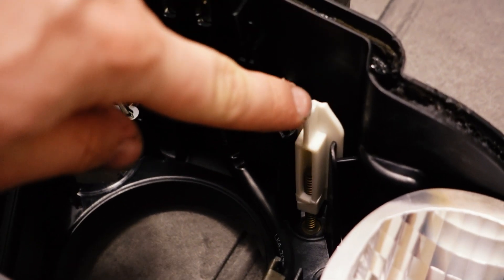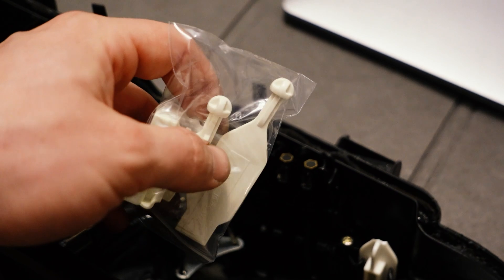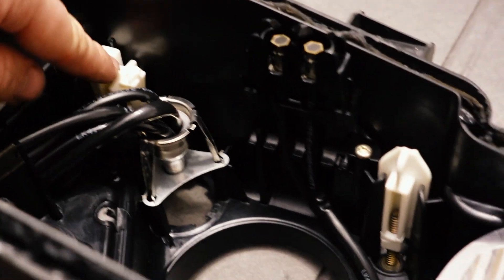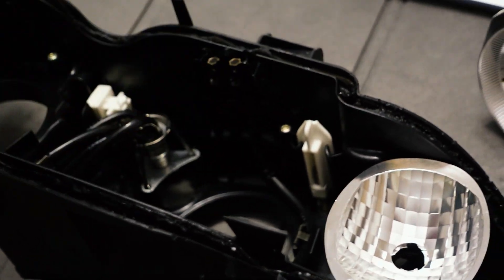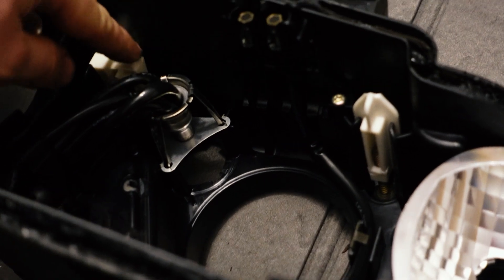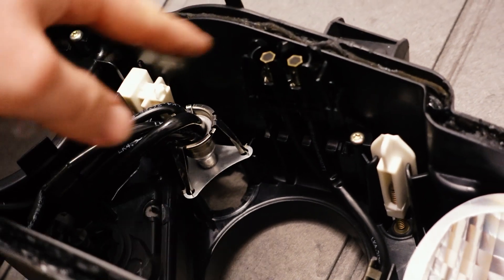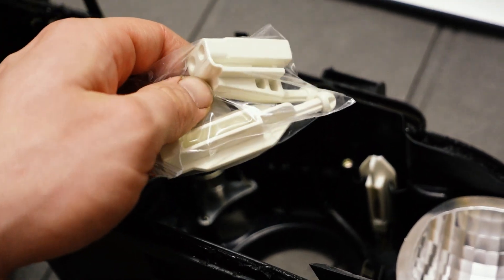These are the headlight adjuster rods and they're supposed to look like this. They have a ball socket joint between this and the projector housing and they just break over time. If you're doing this job they are probably broken — it's a good idea to pick a set of these up, it's about 20 bucks. Even if they're not broken they probably will break when you pull the headlight projector housing out because you have to pop it off all three joints. The bottom one's usually okay, the top two usually break, so get a set just as a precaution so you don't have to be waiting for that to be delivered while these are open.